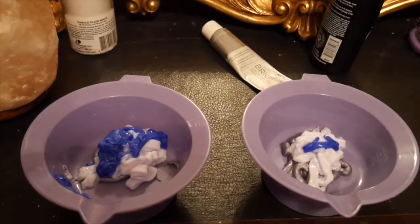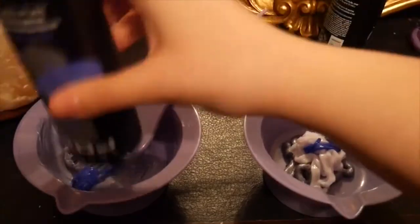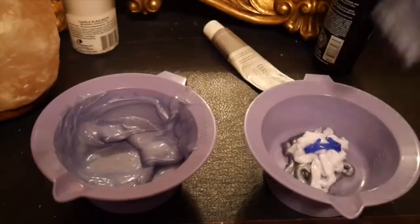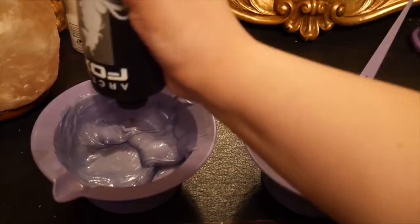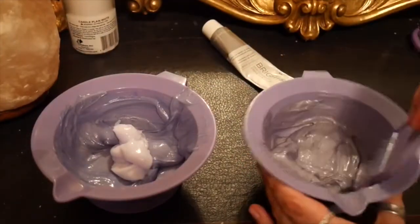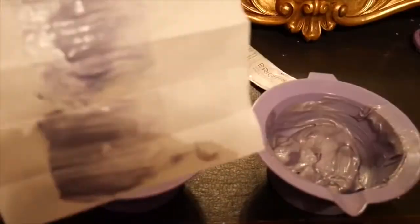This is Periwinkle by Arctic Fox as well, and I'm just going to be mixing these together to create the desired shade. You can go ahead and add some pink if you want more of a lavender or lilac shade. Then you can see I'm going back with the Arctic Mist just to make the other shade a little lighter, to create somewhat of a shadow root when applied to my head — and of course, the tissue test.